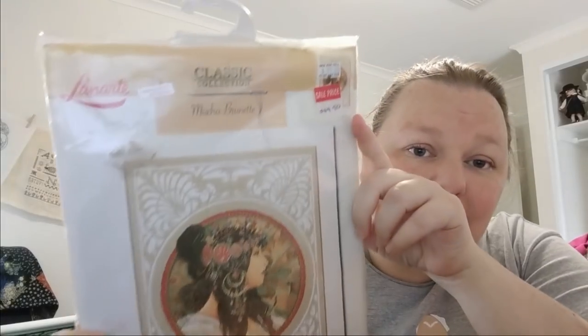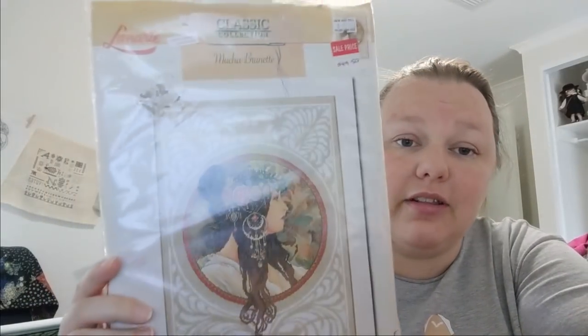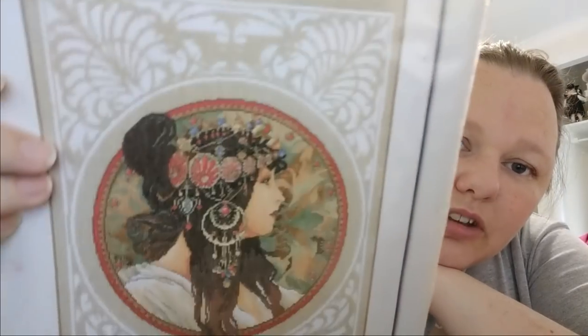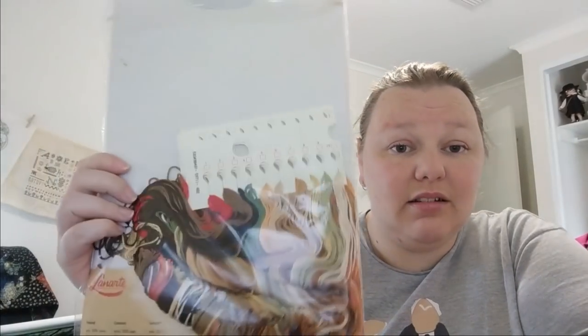Something else I got at Sew and Tell in Berry — my mum actually bought this for me. It's called Brunette, a cross-stitch kit by Lennart based on an Alphonse Mucha painting. Look at her — she's so beautiful, look at the detail in that headband! It was 50% off: originally $99, I got it for $49.50. The kit has everything including fabric, beads, and metallics. I've got no idea when I'll stitch it but I'm happy Mum bought it.